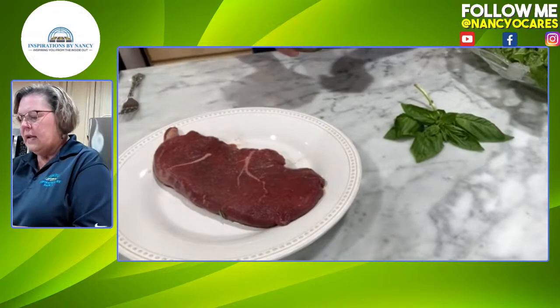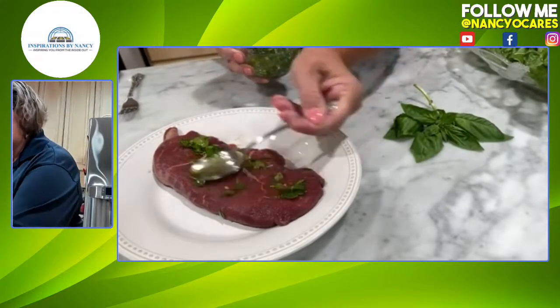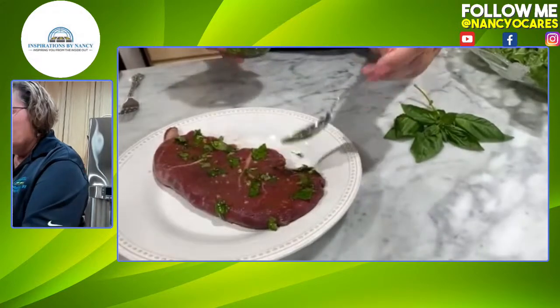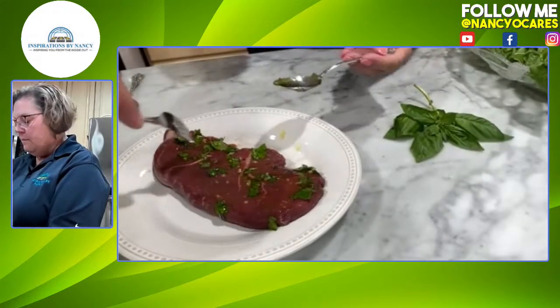We're going to put just a little bit of the sauce on the steak here. Go ahead and flip it.